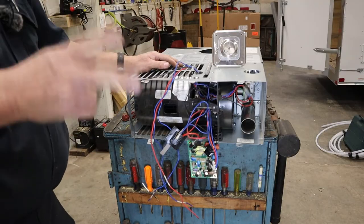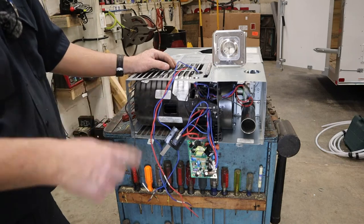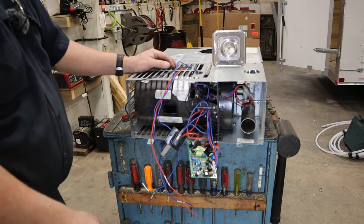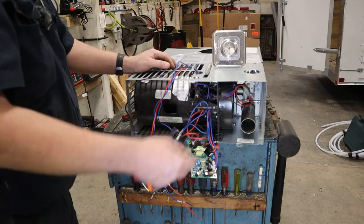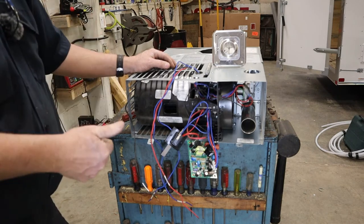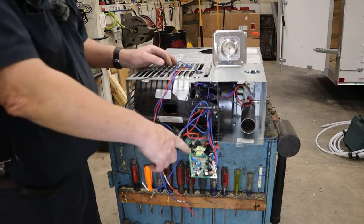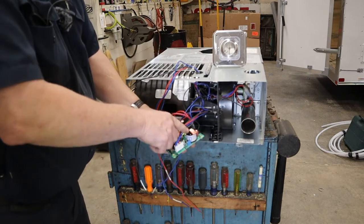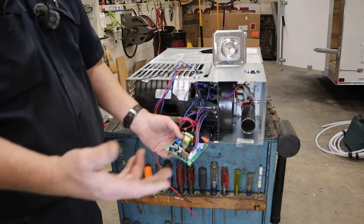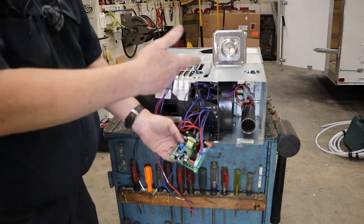Those are your two safety switches in a furnace: your sail switch, which makes sure the fan is turning at sufficient speed, and your high limit switch, which makes sure the furnace is not too hot. If both those things are satisfied, the power comes back out of the limit switch into the board, telling it everything's good and our safety features are satisfied. Then the board will send power to the gas valve to open it, and at the same time it will start sparking the igniter inside the firebox.